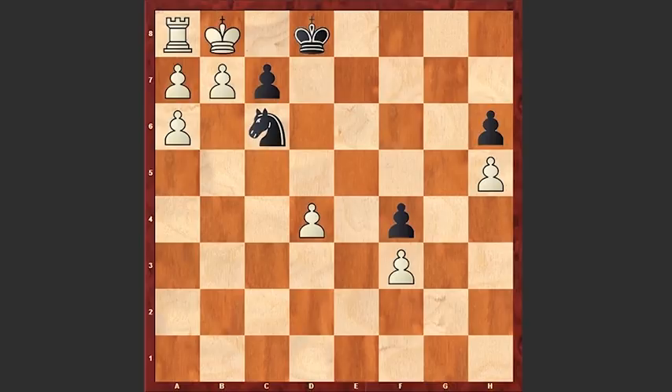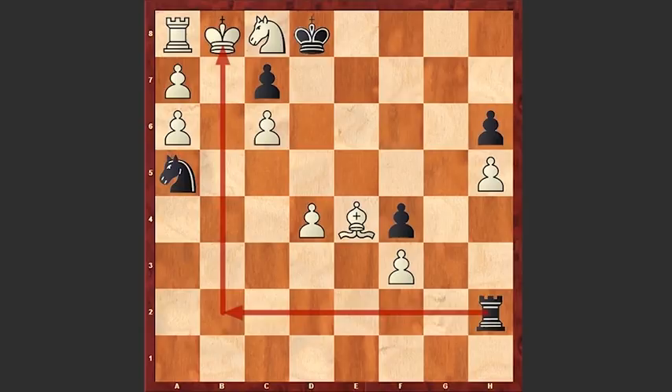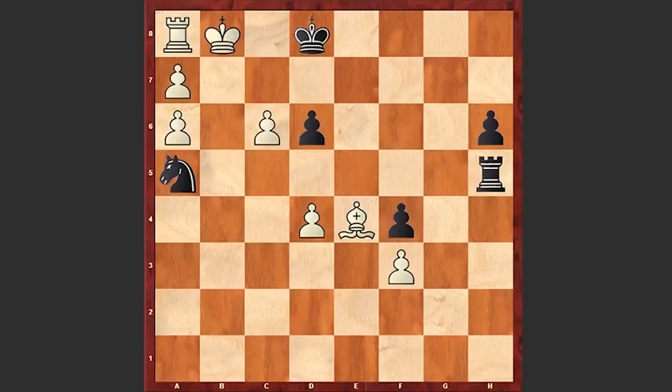Now rook h2, threatening a check on b2. By the way, rook h5 is not good because after knight d6, c takes d6, white can simply play c7, promoting the pawn to a queen, and this is winning for white.